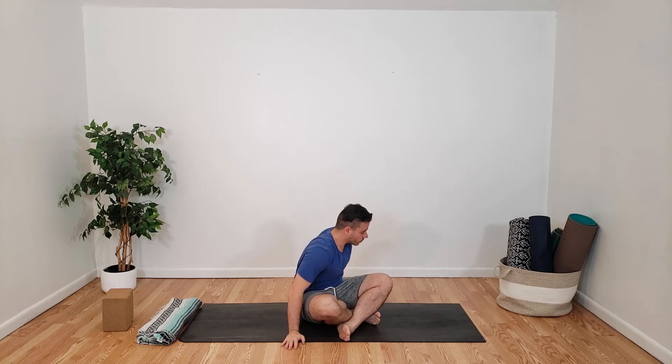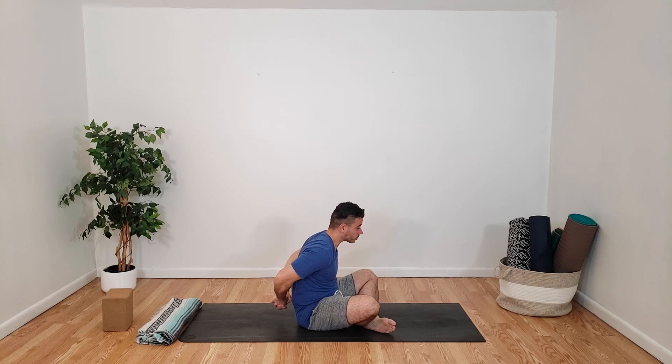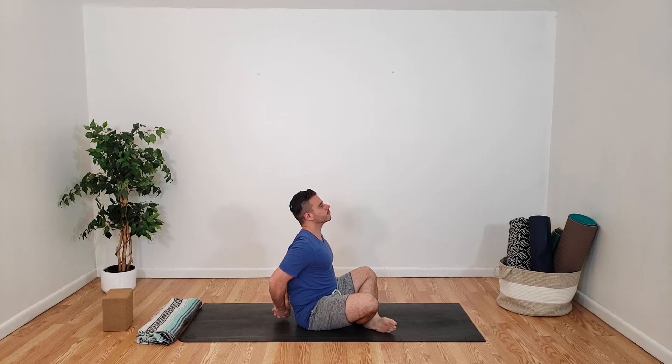We're going to interlace both of our hands behind our back and clasp them together, bringing our shoulders back. Inhaling, just opening up the chest and shoulders. Bringing both hands back, engaging the core. Inhale and exhale, release. You can shake that out a bit.